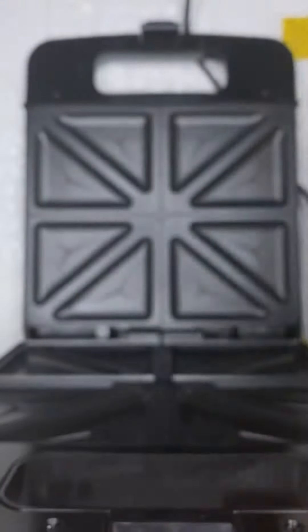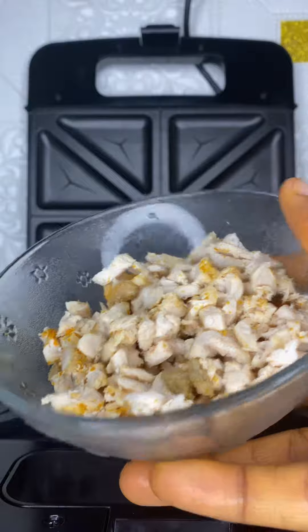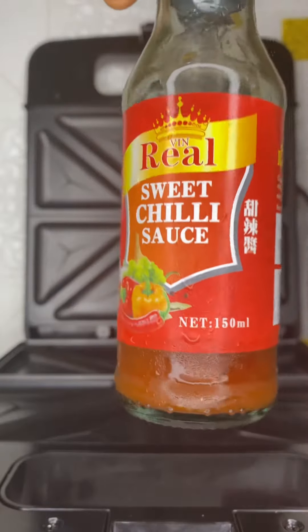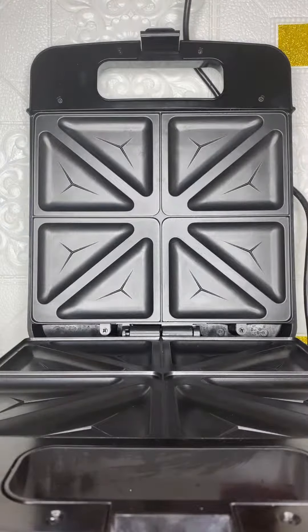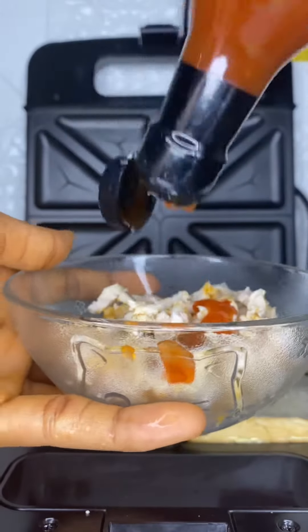Today I'll be showing you how I made these yummy toasties. I used my halal sandwich, my mamadol spread, my salted butter, finely cut cooked protein — the protein is actually turkey — and this sweet chili sauce.